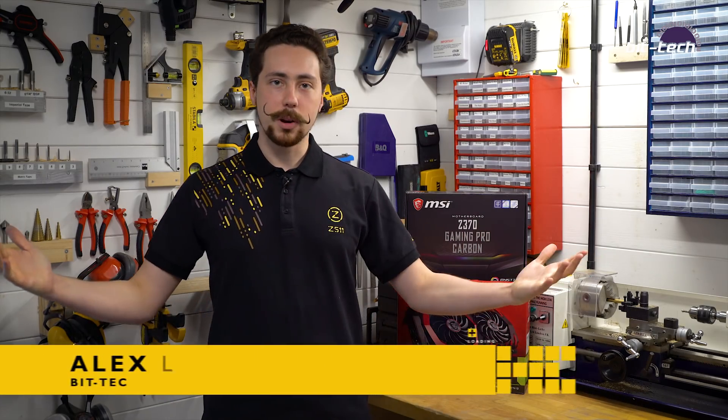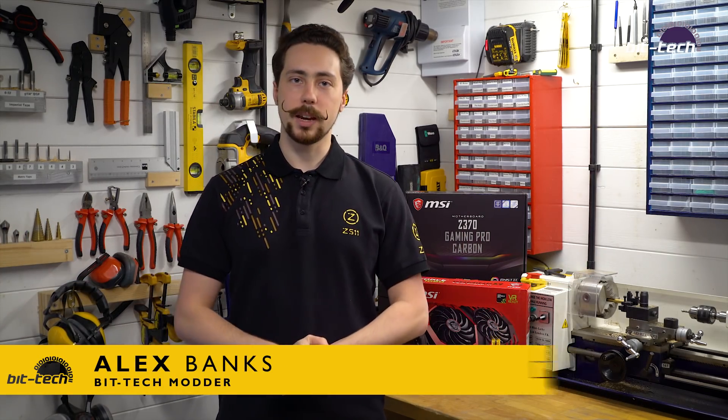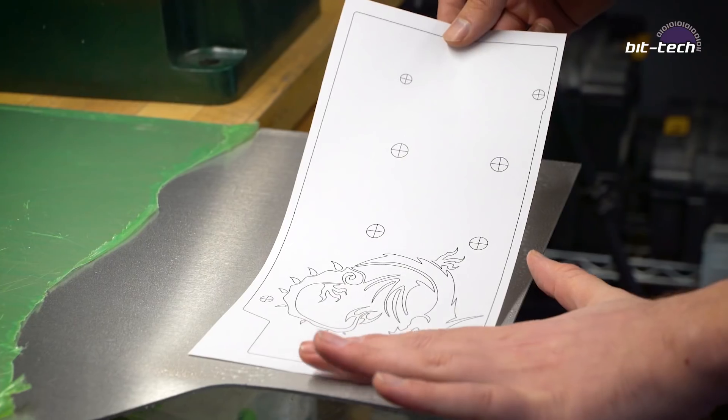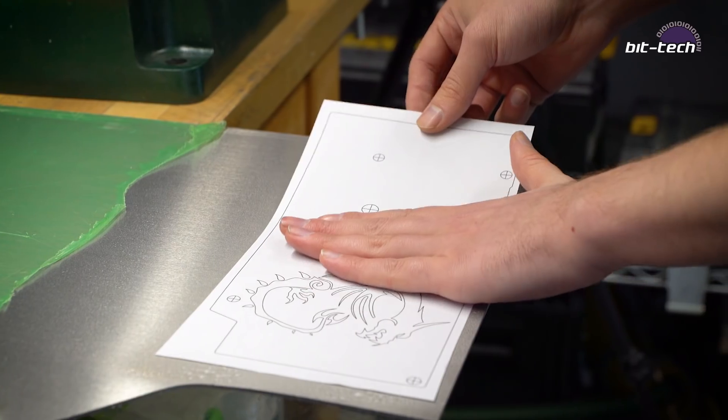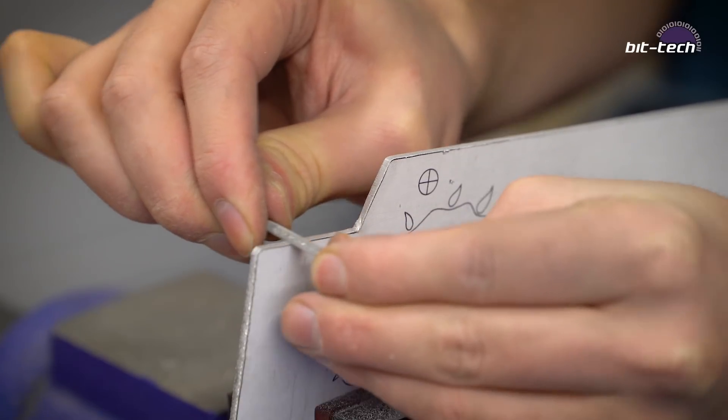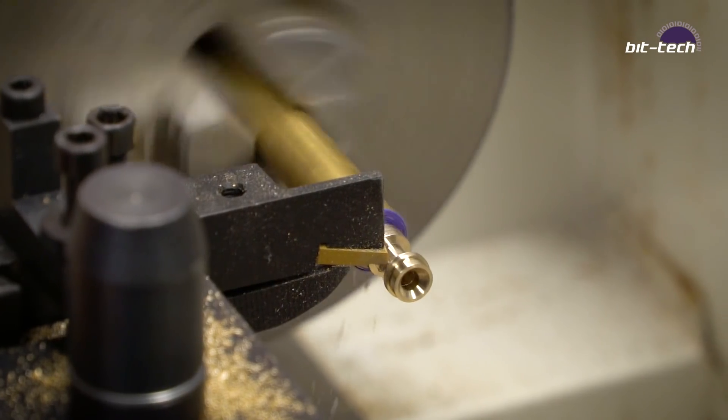Hi there, I'm Alex Banks and welcome to my workshop. Today we're going to be making a backplate for a GTX 1060 from MSI. We're going to be making the whole thing out of aluminium and we're going to be doing lots of hand finishing. That's the main focus today. We're going to be cutting out some complex shapes on the scroll saw, finishing with files, and doing some parts on the lathe as well — it should be really quite exciting.